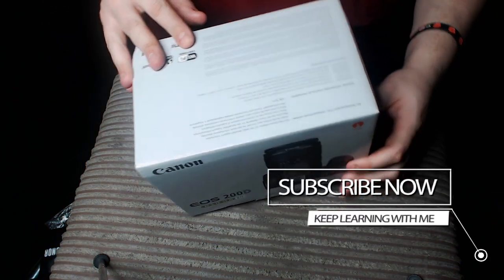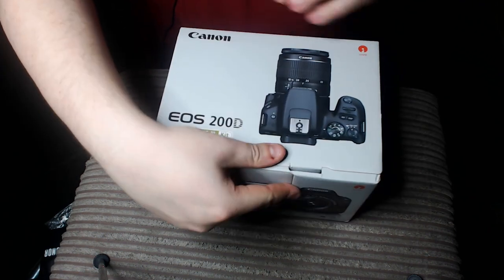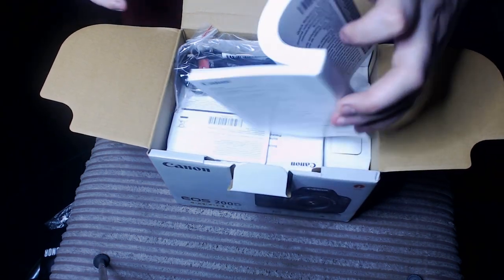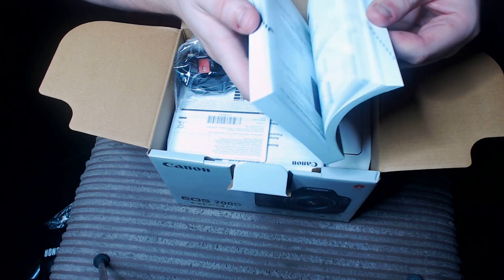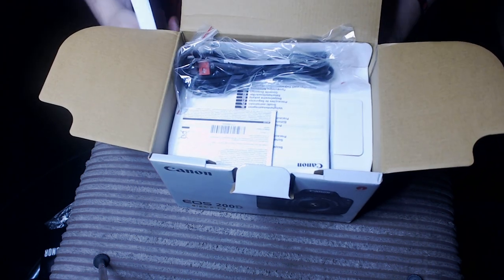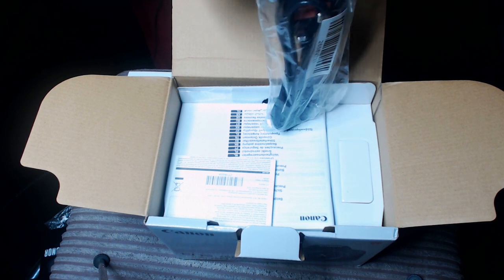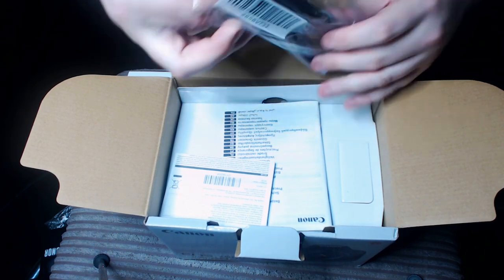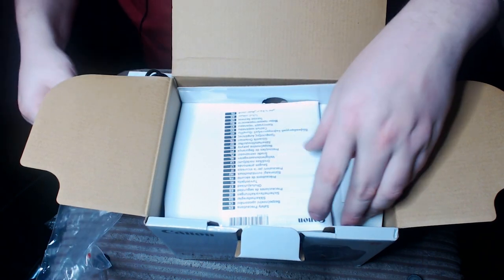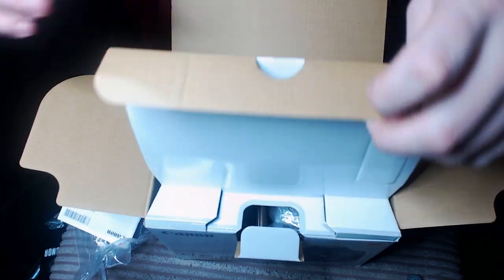This kit comes with basically everything I need to get started. So let's open it up, shall we? It's like that effect you get at Christmas — peeling off the plastic of the TV screen. There you go. Get your manual, your power cable. By the way, if you're looking to buy this, there are links in the description down below.